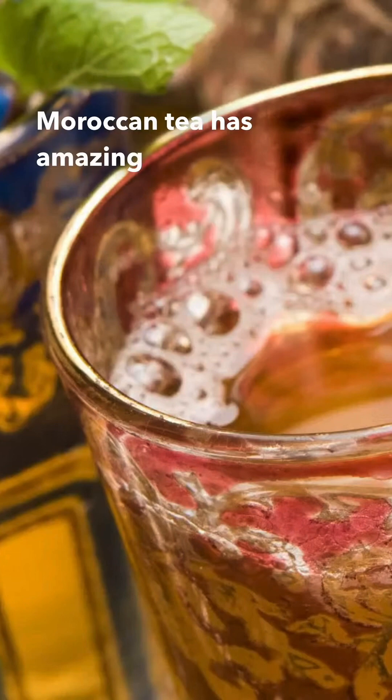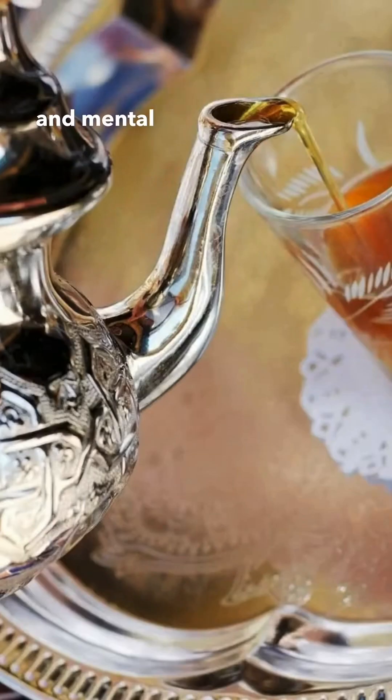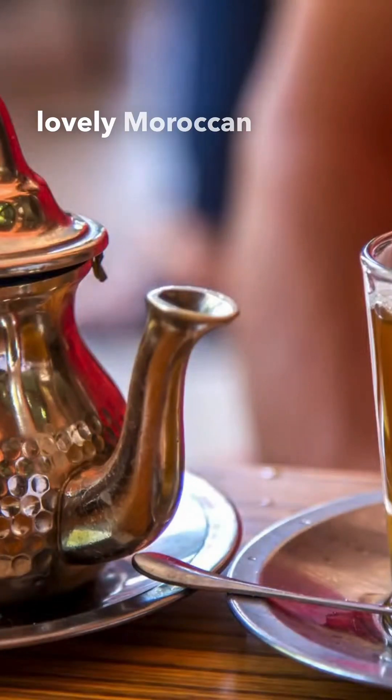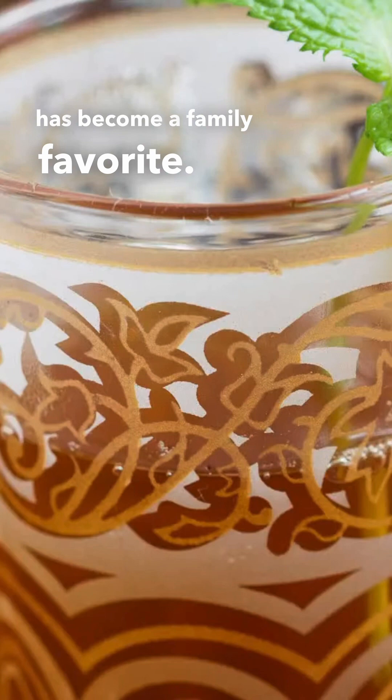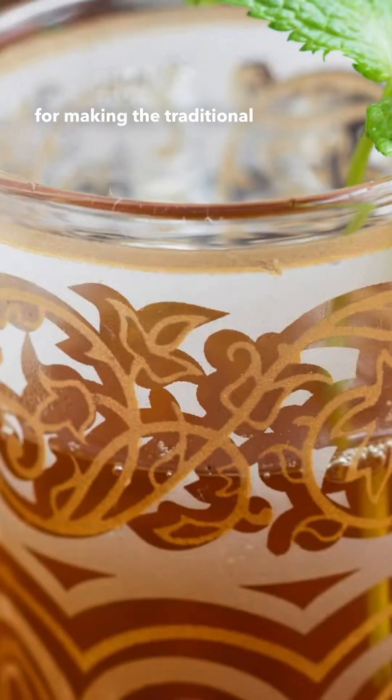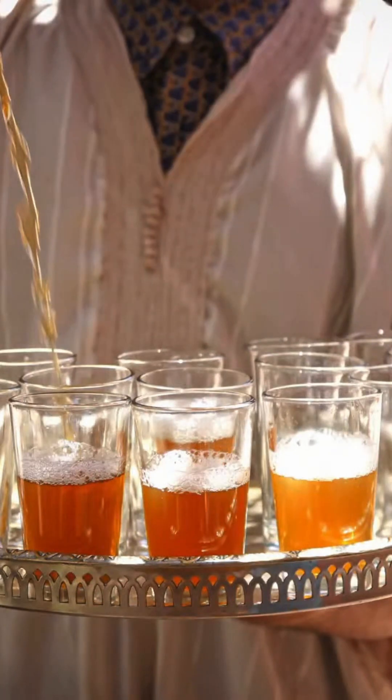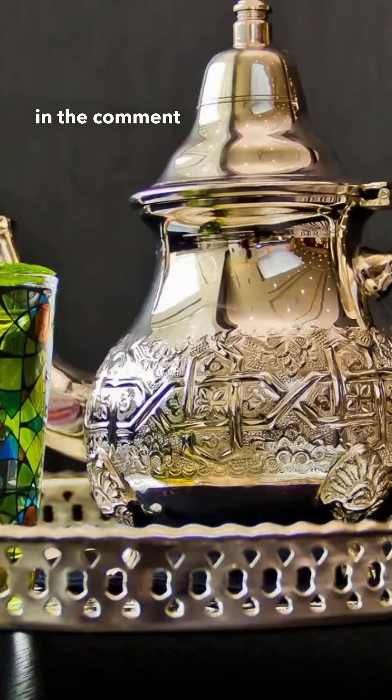Moroccan tea has amazing physical and mental benefits. Since trying it for the first time at the home of a lovely Moroccan neighbor, it has become a family favorite. For a precise recipe for making the traditional Moroccan green tea, I'll link a video below in the comment section for a simple guide.